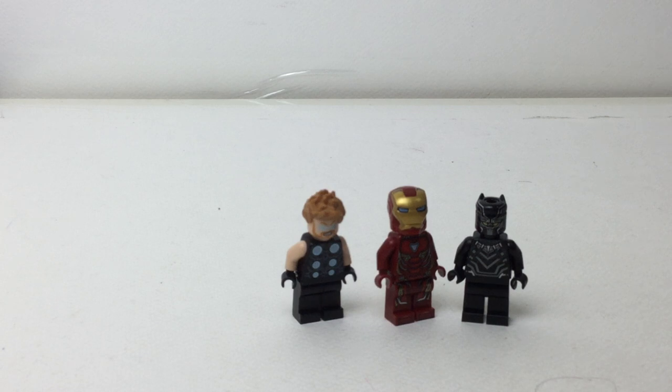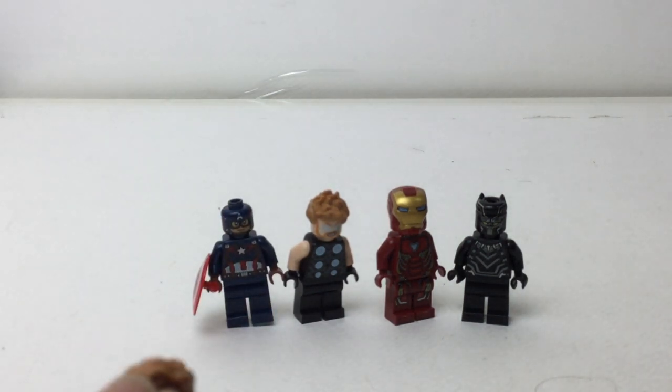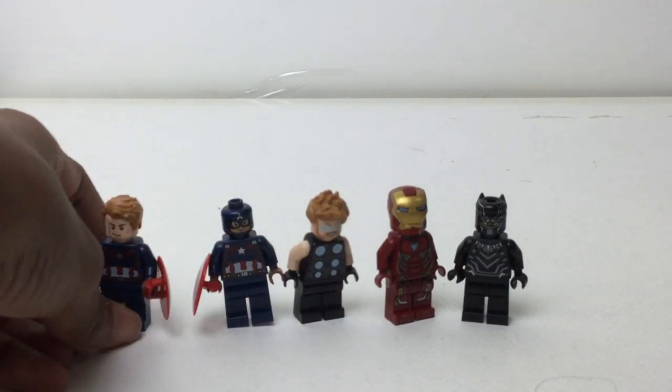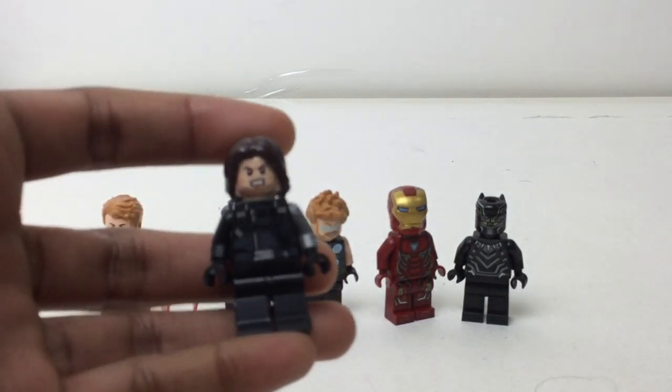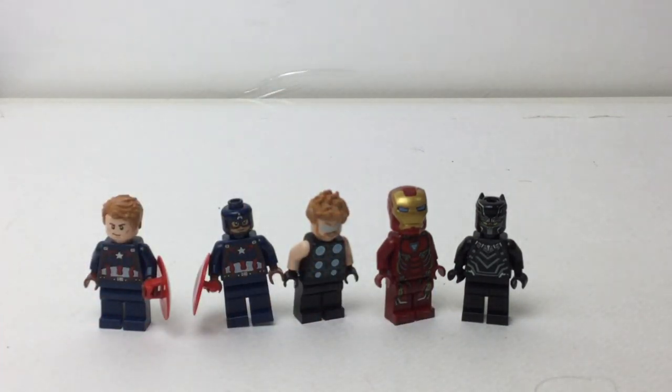Digging around in here — okay, got a couple now. Cap with helmet and shield, so Civil War Cap, and then another Cap also from Civil War with his hair and face expression. And then Bucky Barnes, the Winter Soldier.